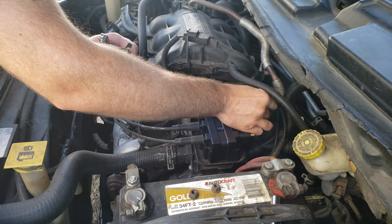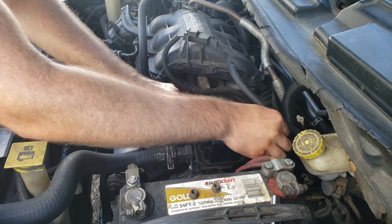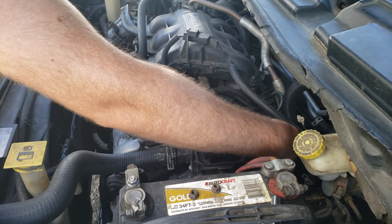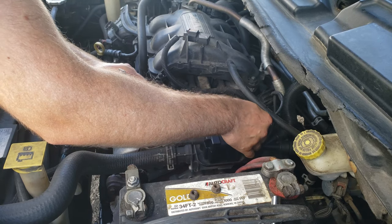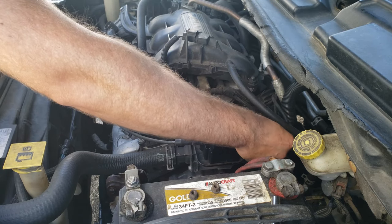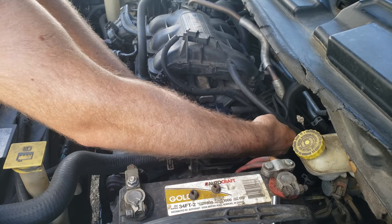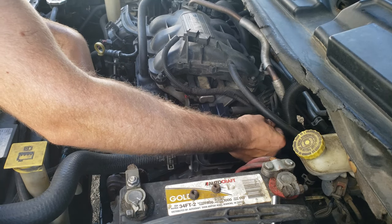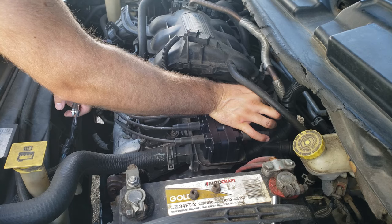Go ahead and connect the spark plugs. Along the front we've got two, four, six. Along the back we've got three, one, and five.